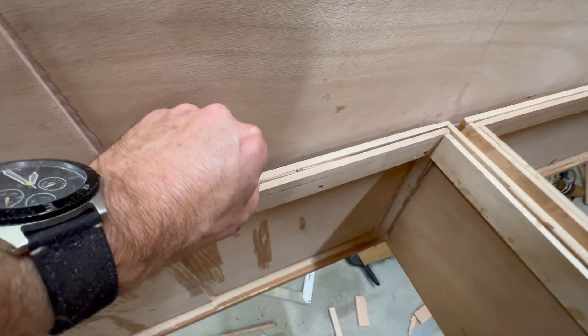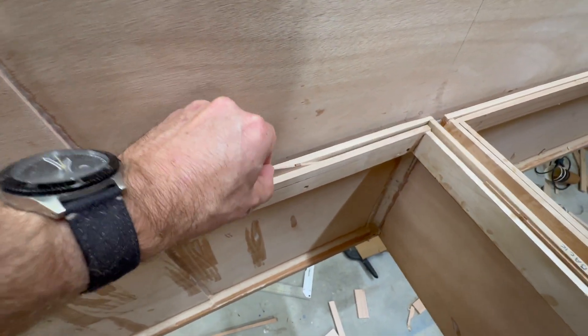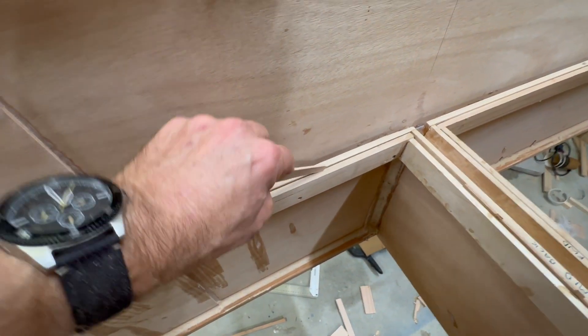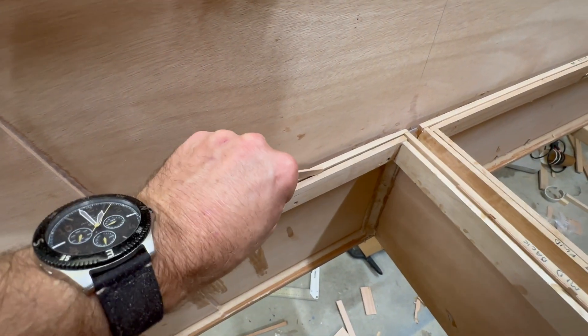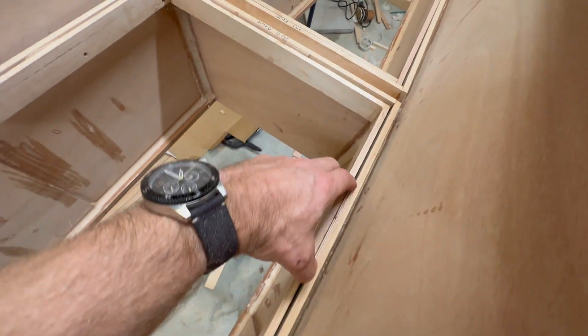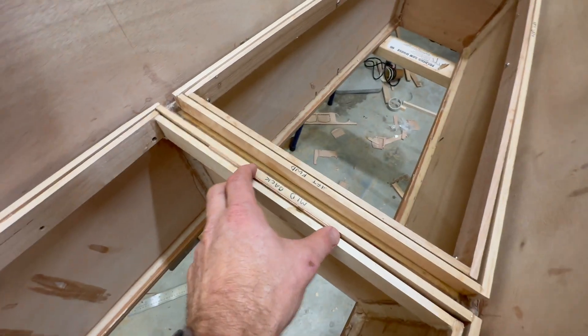I use these 3mm spacers to space the hatch out without making it too loose, and it's actually coming out really well. So there's a 3mm gap there, 3mm gap here, another one in there — 3mm front and back. And that's the frames done.